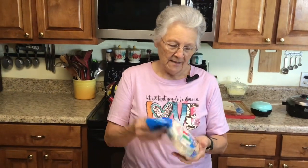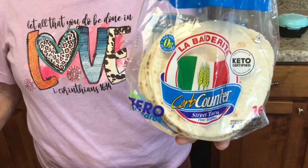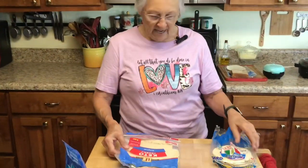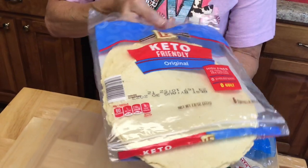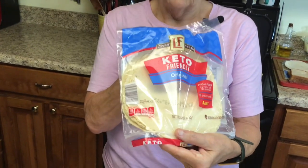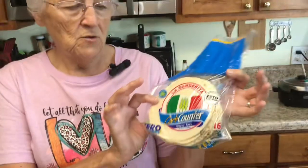I showed y'all how I did some fried pies with my zero-carb tortilla shells the other day, and I'm going to show you how to make kind of a quesadilla this morning. I've got two different sizes and two different name brands. This one is keto friendly and has no carbs. Now these are not gluten free — you can buy gluten-free tortilla shells, but they may not be low carb. You'll just have to read the ingredients and read the label on the back.